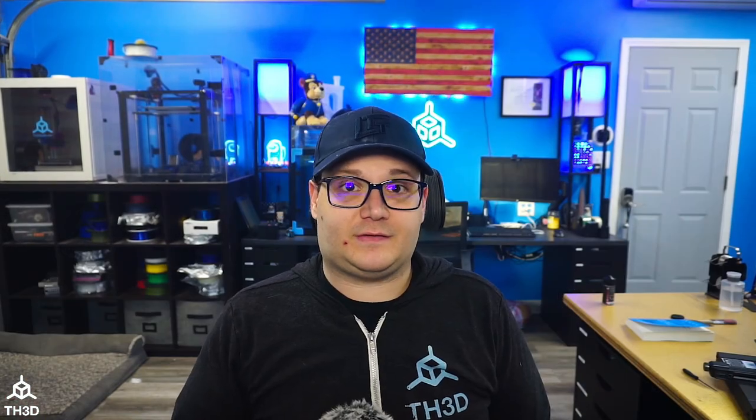If you like this clip, it's taken from our Ask Tim stream that we do every Wednesday at 4 PM Central Time. If you want to watch the whole stream, click here. Otherwise, hit the subscribe button and change the bell to all notifications to get notified when we go live in the future.